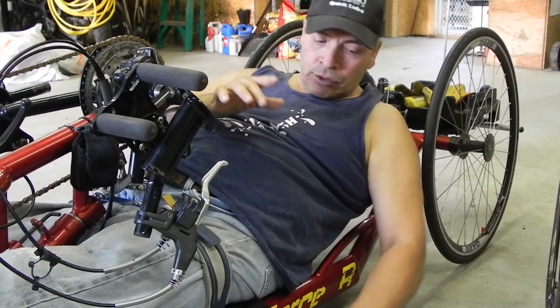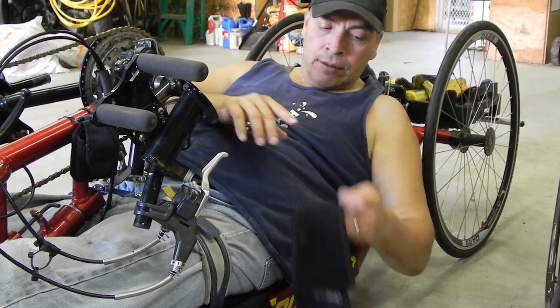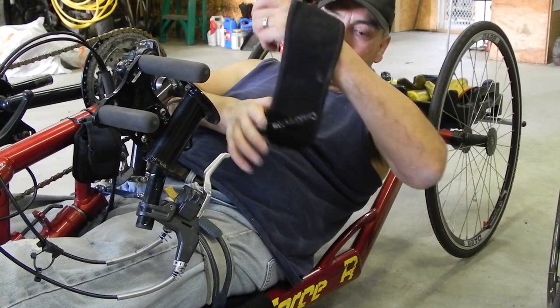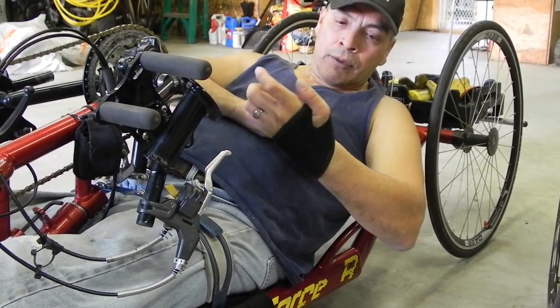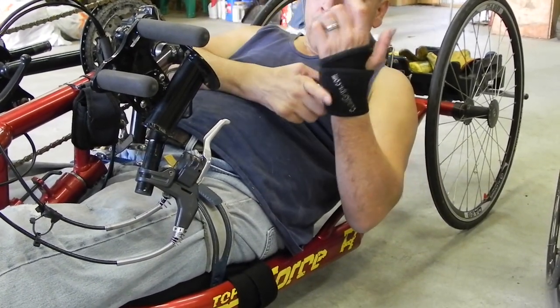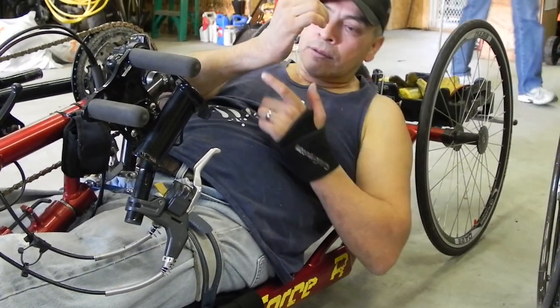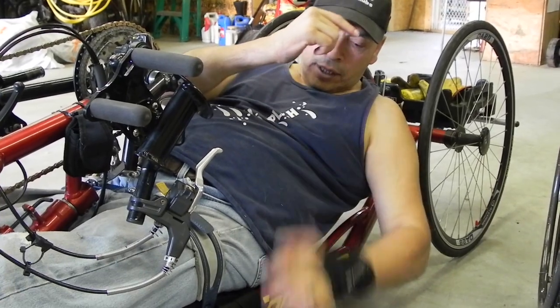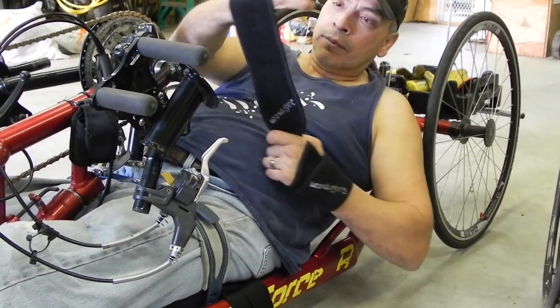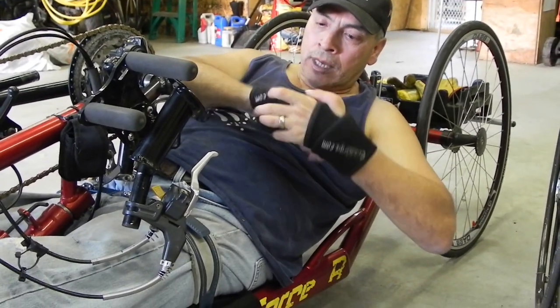When I go riding, I end up using a set of wraps that I put on my wrist, because without these I do get an issue right in this area where the skin gets ripped off, and then you end up babying yourself and can't go riding as well as you can.